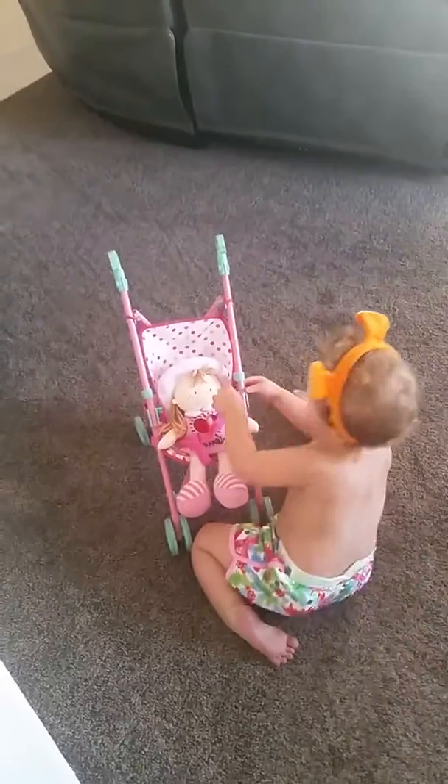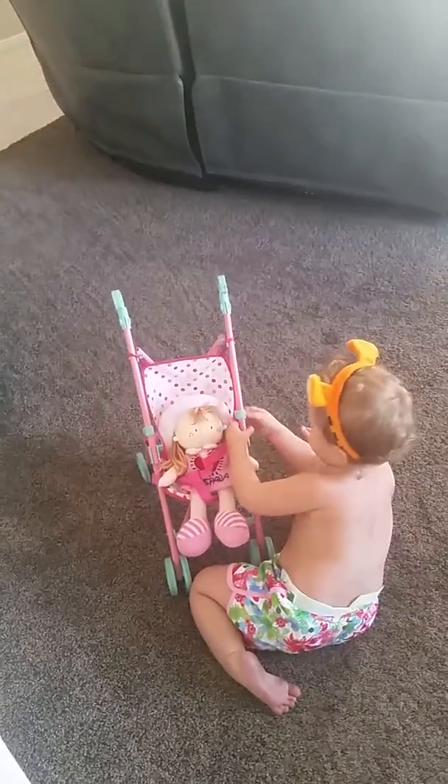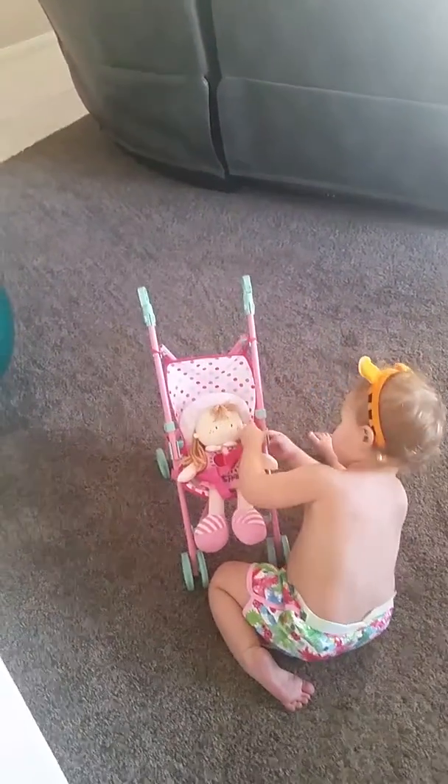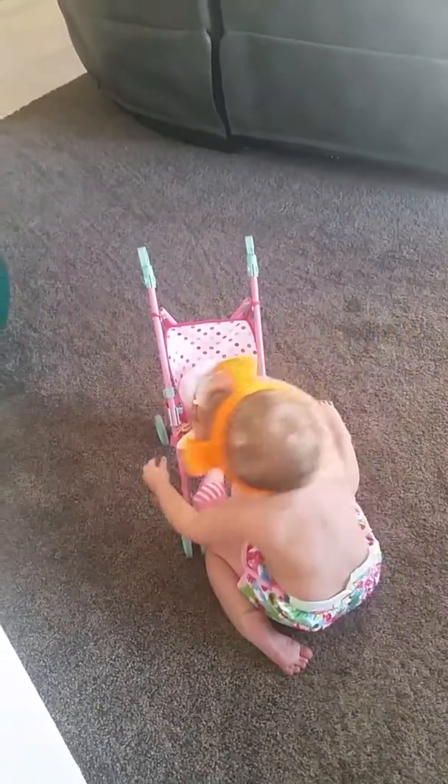Very good, you're putting your seatbelt on! All buckled in. She's been pushing this thing in circles around the house since she woke up from a nap.